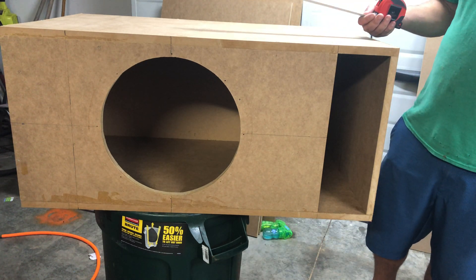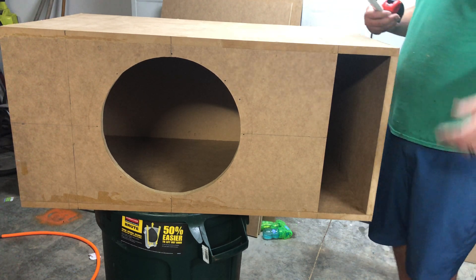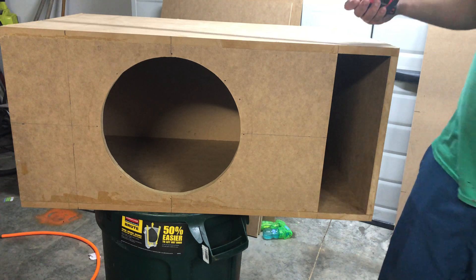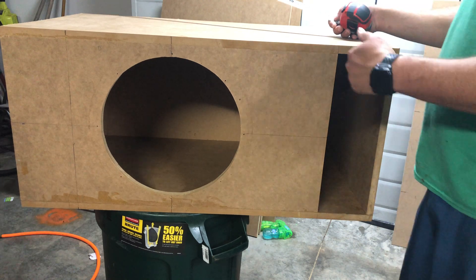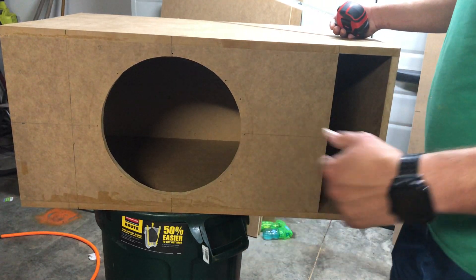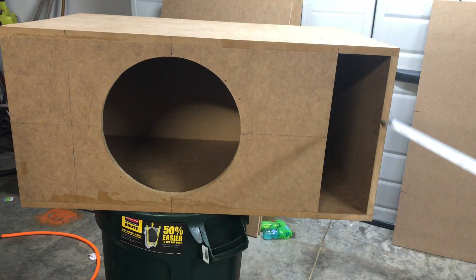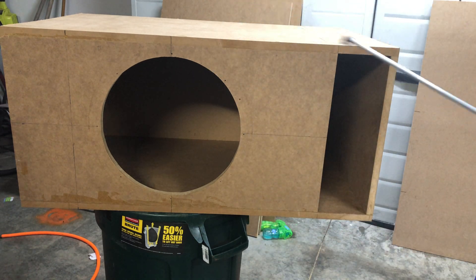There are other free ones too — Rockford Fosgate, RE Audio, Kicker, Explicit Audio I think. Now let's get started. This is the top, this is the bottom, front, back, and port. To get the port on the left — so looking at it right now it's on the right — this becomes the top, this is the bottom; you just flip it.